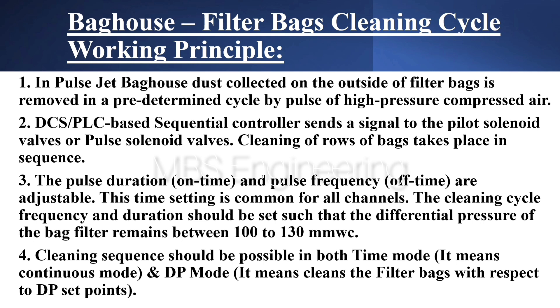Point 2: A DCS or PLC based sequential controller sends a signal to the pilot solenoid valves or pulse solenoid valves. Cleaning of rows of bags takes place in sequence.